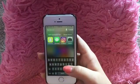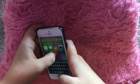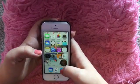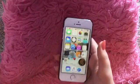Here are my Siri suggestions — I have Snapchat, Messages, Instagram, and Camera. So yeah, that's basically what is on my phone.